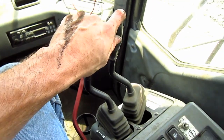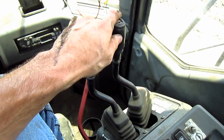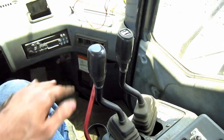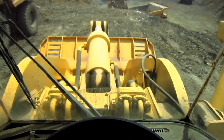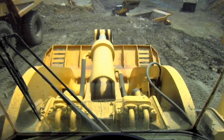These two hand levers off to the right side control all the digging functions of the loader attachment out in front — one to raise the boom up and down, and the other to curl the bucket in or out. And from here, you can get a crystal clear view of what the operator would see if he were running a WA900-3.